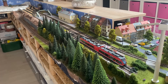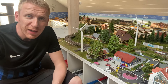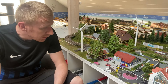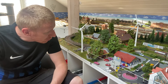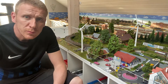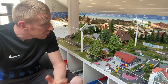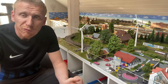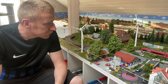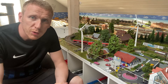Das wollte ich euch nochmal kurz zeigen. Das kleine Video hat euch wieder ein bisschen gefallen, wie es hier vorangeht bei mir an der Modellbahn. Im Großen und Ganzen würde ich sagen, eine schöne, moderne Kleinstadt hier unten – mit dem angrenzenden Reiterhof. Landschaftstechnisch würde ich sagen, ist mir auf jeden Fall gelungen. Und auch mit dem kleinen Bahnhof sieht das, glaube ich, auch sehr, sehr schön aus. Auch natürlich hier mit so einem Triebwagen.